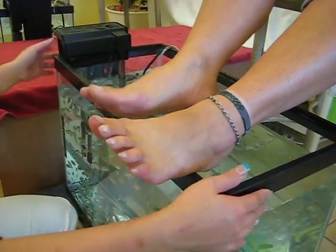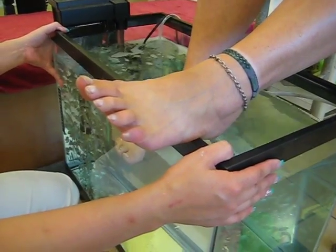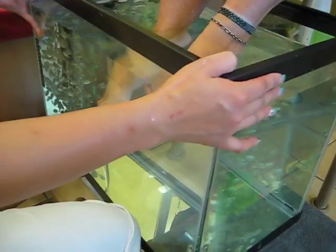Alright, we're ready. Ready? Okay, just put them in — put them in nice and slow. Just hand it like — yep, there you go. And I'll push it closer to you.